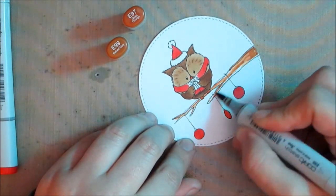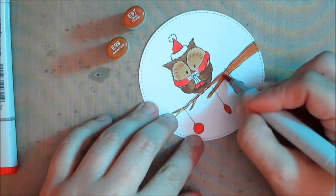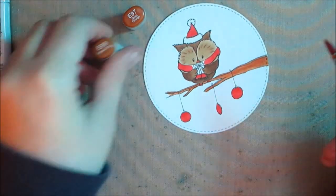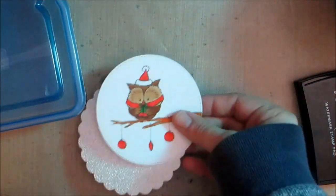I'm finishing off the coloring here — I'm using E99 and E97 for the tree. There's nothing really careful about this shading; I'm just making sure to use two colors so it doesn't look plain and solid, adding both colors in little sporadic bits.